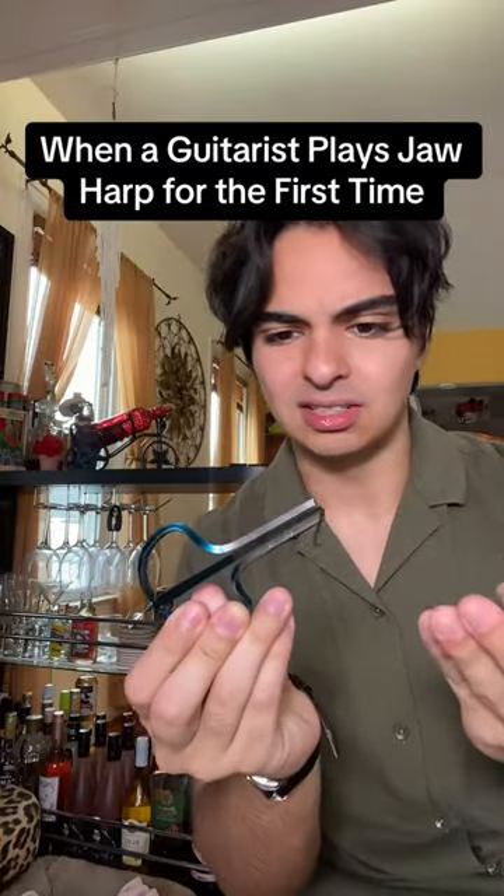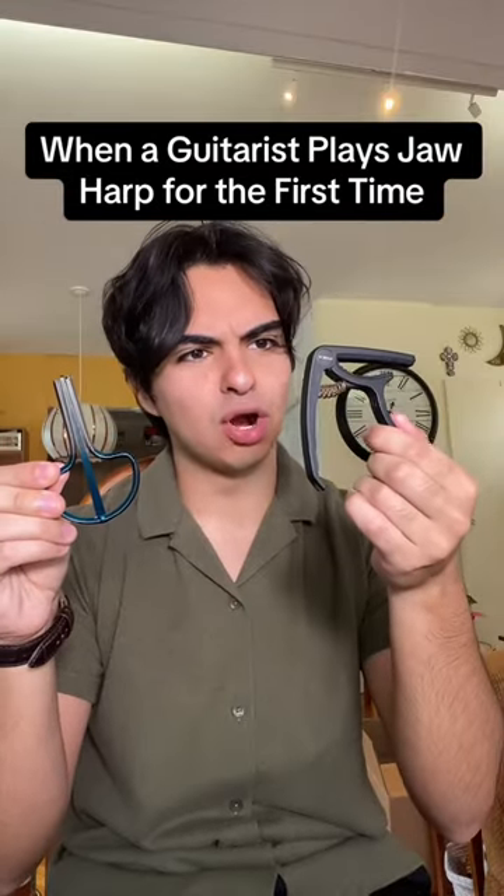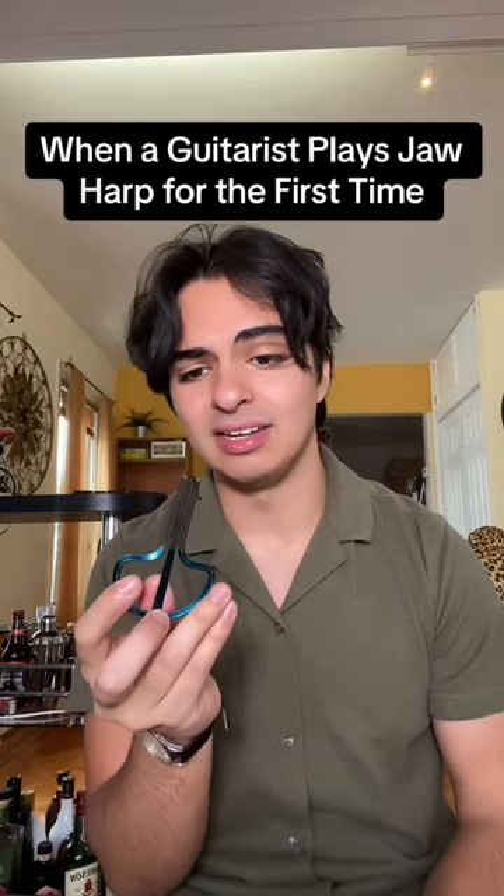Wait, I forgot to clean this thing before putting it in my mouth — I'm gonna throw up. Wait, will the cable still work? So it's impossible to play 0-3-5 on this, sadly.